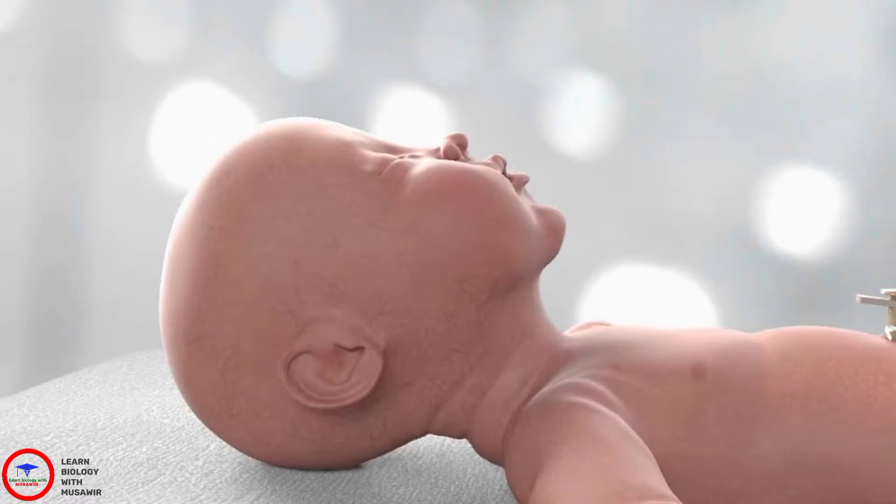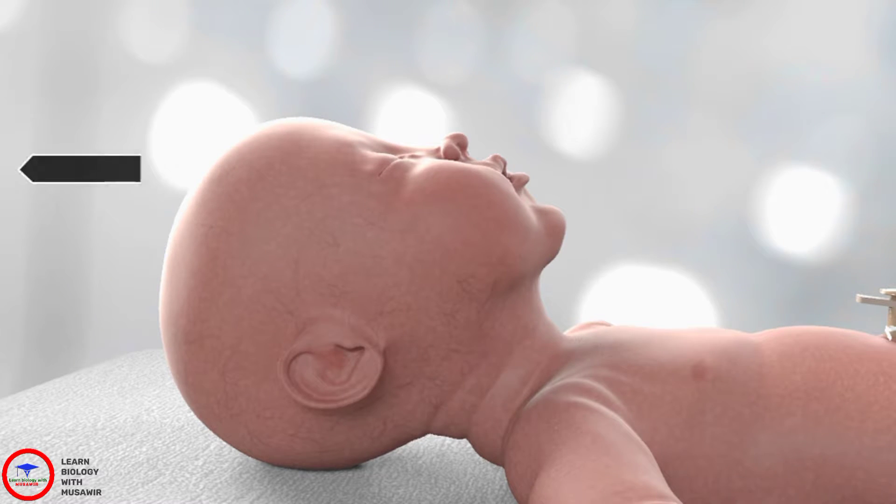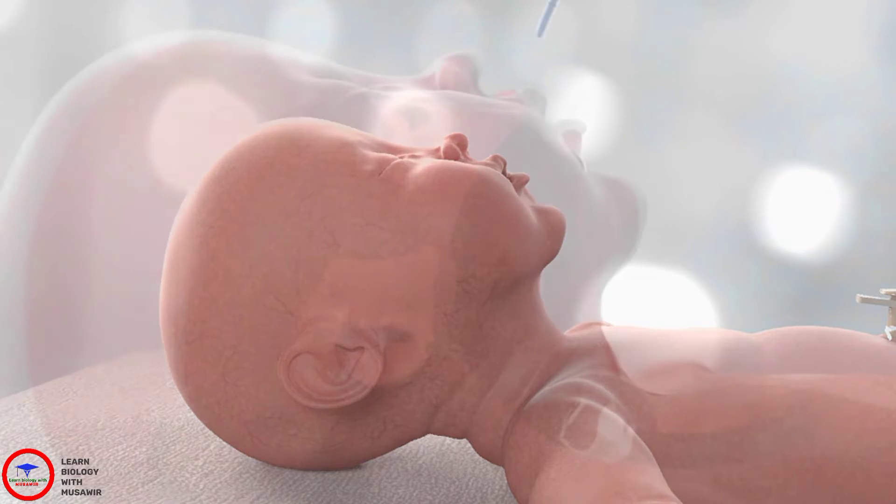First, ensure you have suction ready and that the baby's stomach has been emptied. For intubation, position the baby with the head towards the operator. The baby's neck should not be flexed or extended. The baby should be well sedated if time permits. Bag and mask ventilation should be ready for use for this procedure.